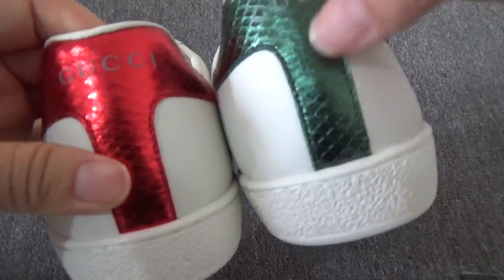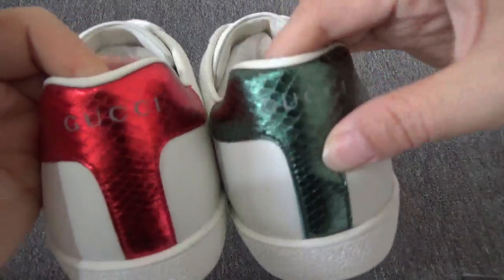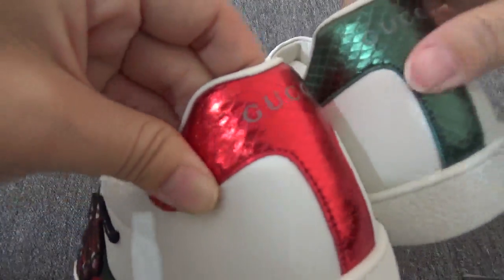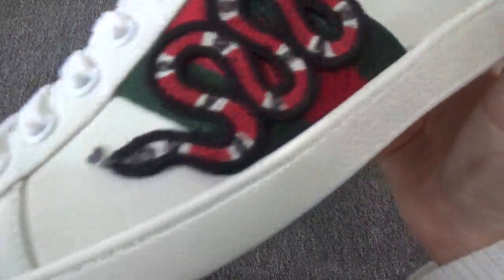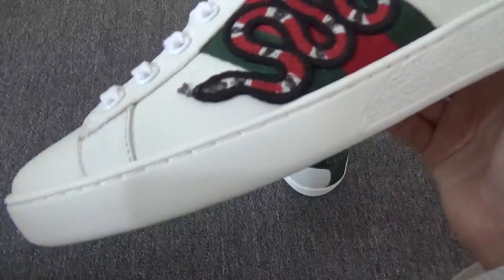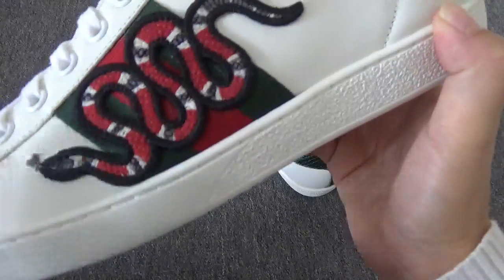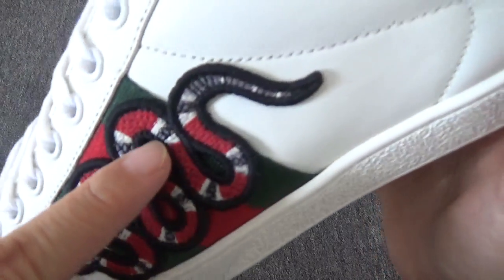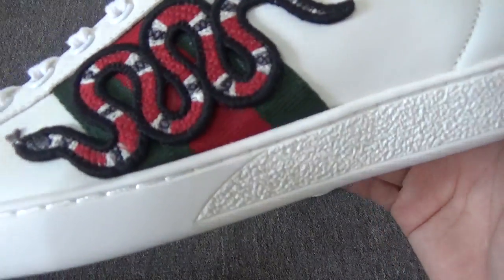On the back of the shoes we have two different colors — one in green and another one in red. Let me show more details. You can check the stitching and the color — the color is so wonderful.